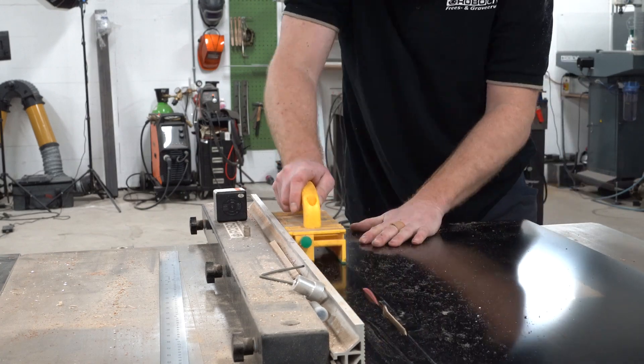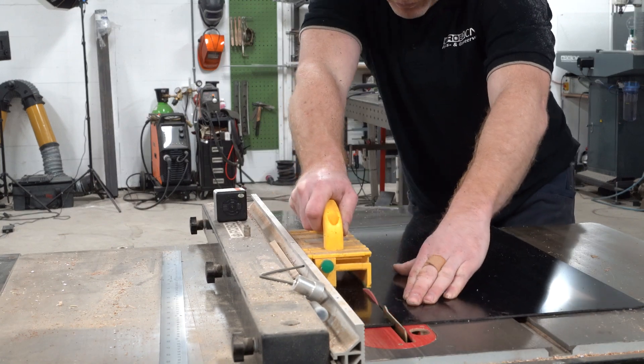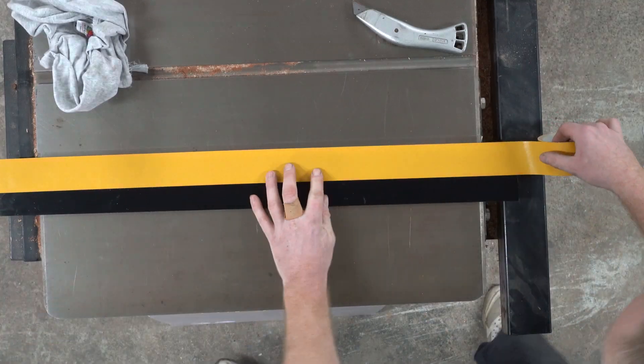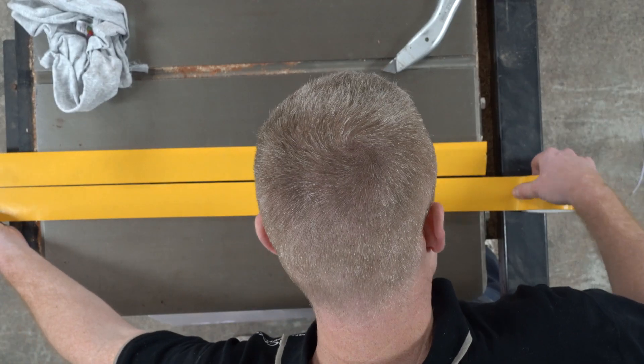For flattening the profiles, regarding the z-height, I could of course just use the router and flatten the profiles themselves, but I chose to use some 3mm thick PVC, make some slabs and throw them onto the profiles with some double-sided sticky tape.